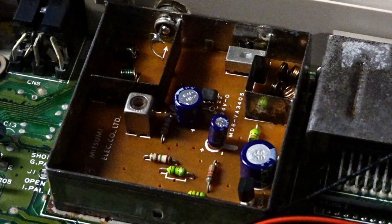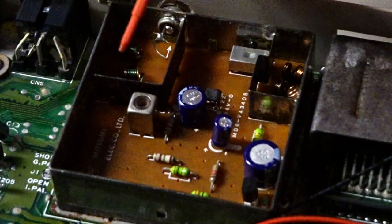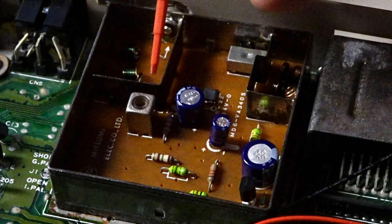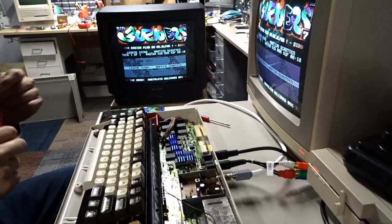Let me get rid of this cover here so we have better access. This appears to be a later model RF modulator and this right here is the only adjustment in it. I looked inside with a little flashlight and it appears to be a tiny flat blade, and I happen to have this plastic adjustment tool that seems to fit. I'm going to reposition the camera and give it a turn.